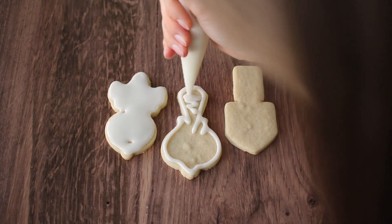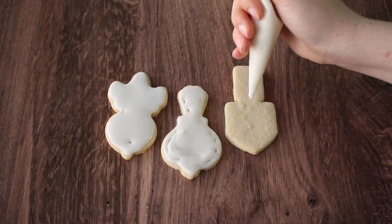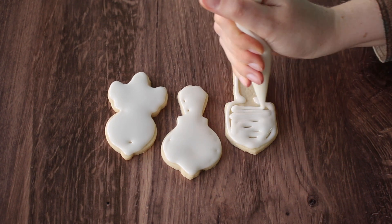Today I'm decorating an onion, a shovel, a carrot, and a radish, although the radish can also kind of look like a beet. After I flooded all these, I dried them in the oven using the oven technique for about two minutes before I started moving on to the other colors.